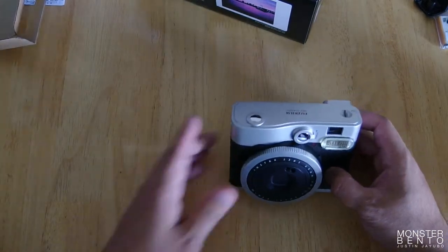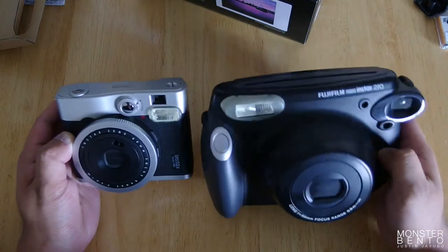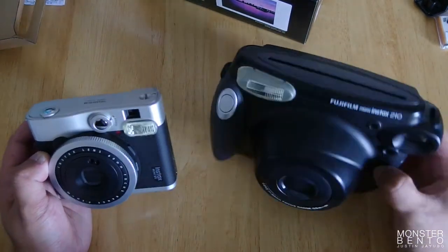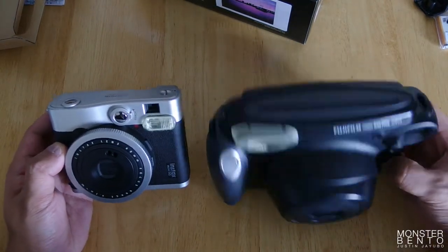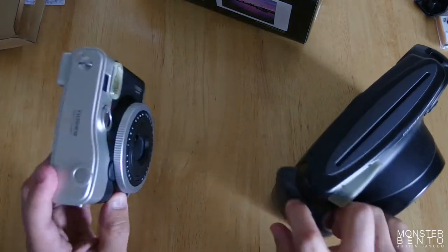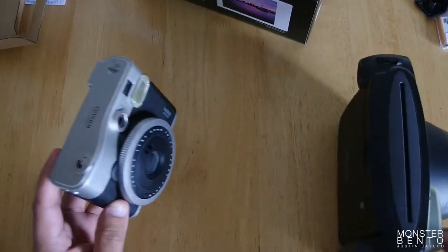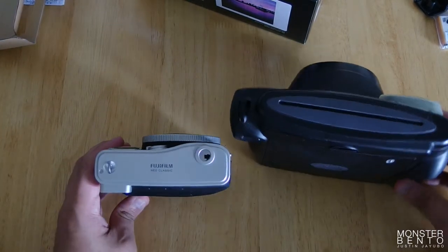I've got the 210 right here. I wanted to see just how big this camera is — maybe you can understand why I don't bring this along on day trips and stuff. It's just a lot huge. The Mini 90 is like the size of the film cartridge that goes inside of the 210. Yeah, basically it is. That's cool.